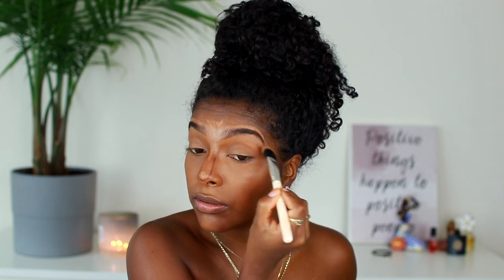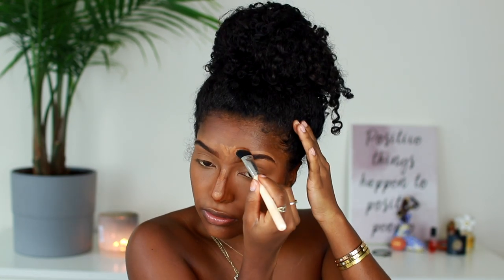Once that's done I'm going to blend out my concealer using a wet Beauty Blender. I'm just going to blend, pat, and tap. Then for my eyebrows I'm using a smaller brush to blend out the highlight underneath my eyebrows — this really makes them look nice and defined. I usually don't do this unless I'm going somewhere special, but your girl is going to a wedding so I'm trying to look my best.